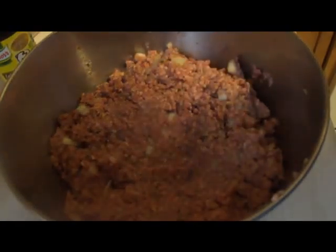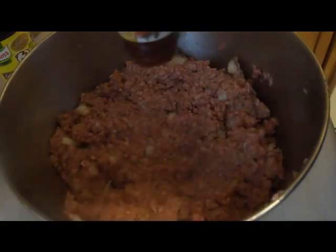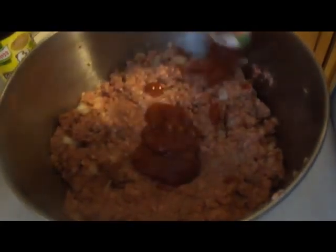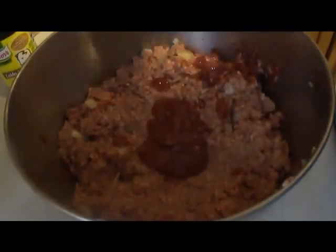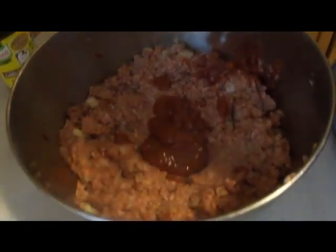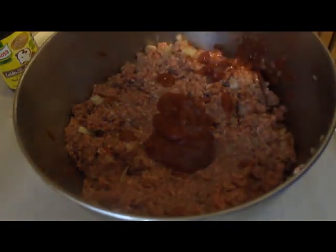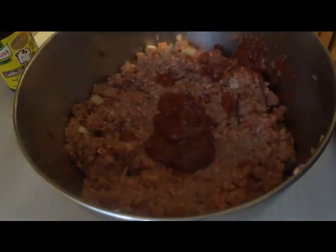I almost forgot one of the key ingredients — ketchup! You can put in as much or as little as you want. I'm running low on a lot of stuff and will also top this with ketchup, so I'm not going to put a whole lot in here — probably about two tablespoons or so.